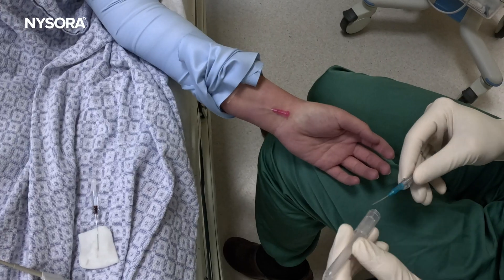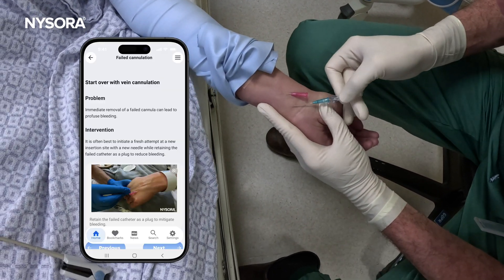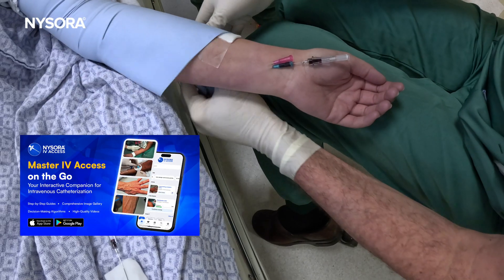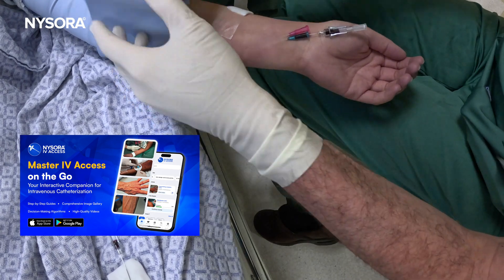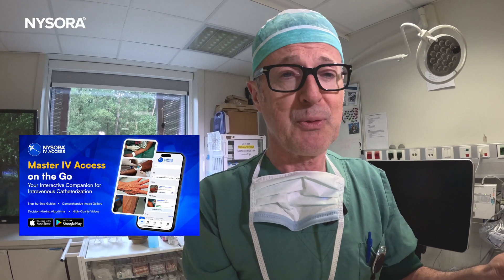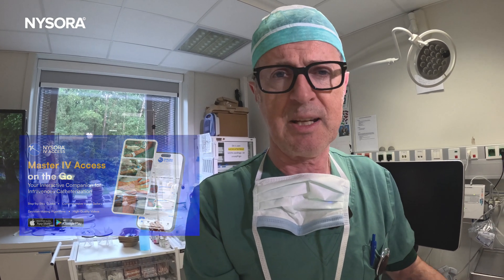And that was it — the failure to accomplish IV access in a difficult IV patient, and what to do after your first attempt fails. Remember, never take the catheter out, because if you do, you're running the risk of creating a hematoma. Therefore, leave the catheter inside to prevent hematoma formation. And never release the tourniquet unless you really have to, because you will lose the valuable time it took for blood to accumulate in the veins to make them more visible and accessible.